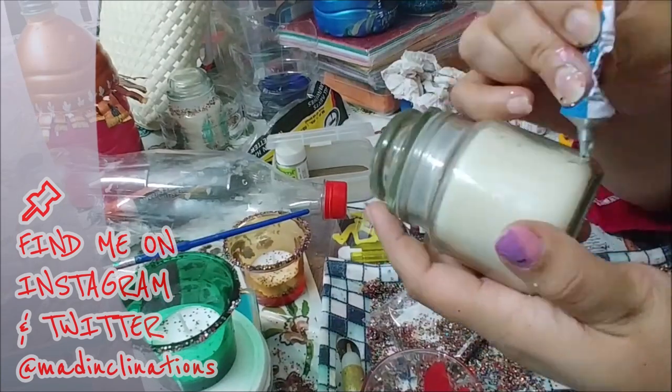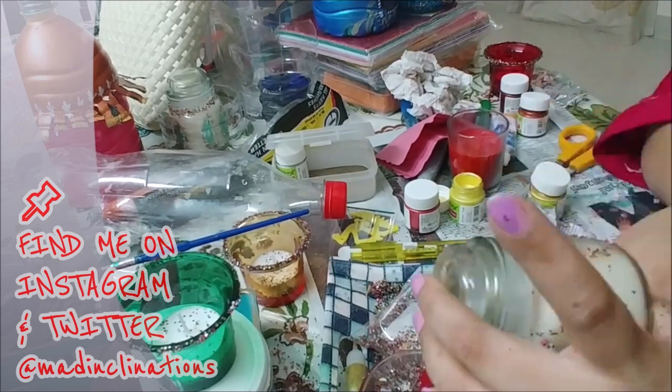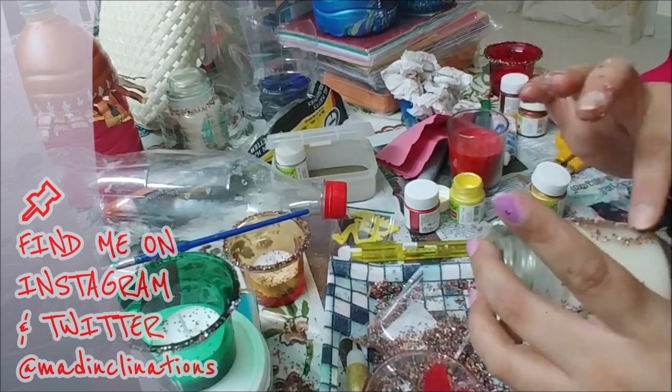Some of these candles I had bought from Home Centre a while back and hadn't used — I decided to give them a pop of color so they could bring about a festive look.